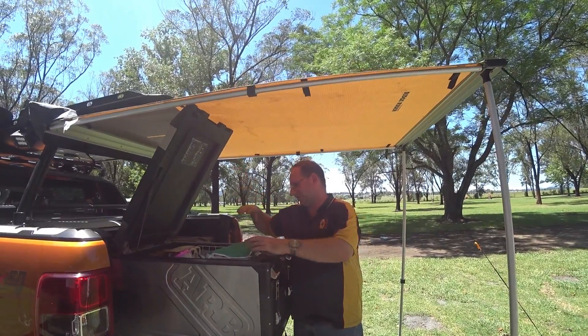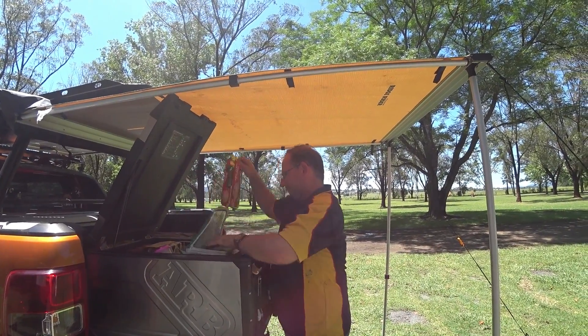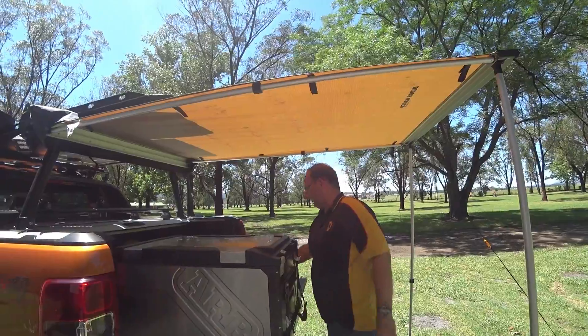We've got some pies in here somewhere. I'll grab the pies out of the fridge and then we're going to chuck them in the oven around over here.